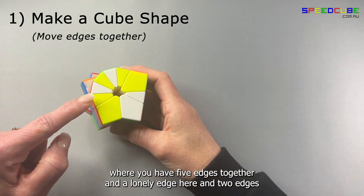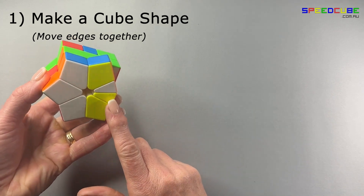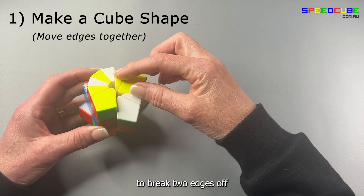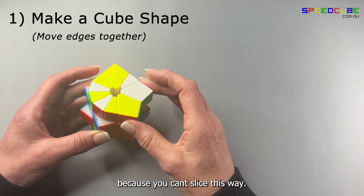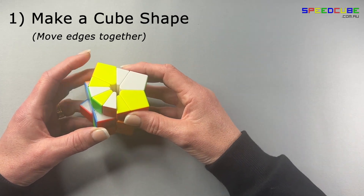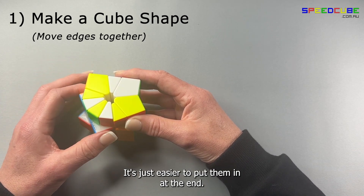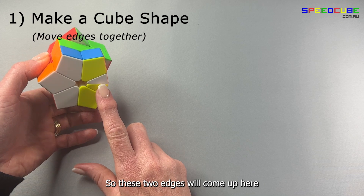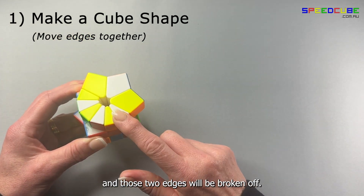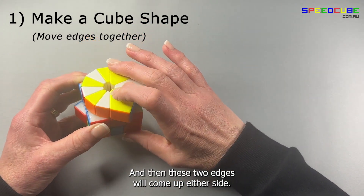If you find yourself in a situation where you have five edges together and a lonely edge here, and two edges together in the bottom, then you will need to turn your slice to break two edges off because you can't slice this way. I recommend that you turn your top so that you break off two edges opposite each other — it's just easier to put them in at the end. Turn these two edges; they will come up to the top and those two edges will be broken off. Then turn your edges to the left and these two edges will come up either side.